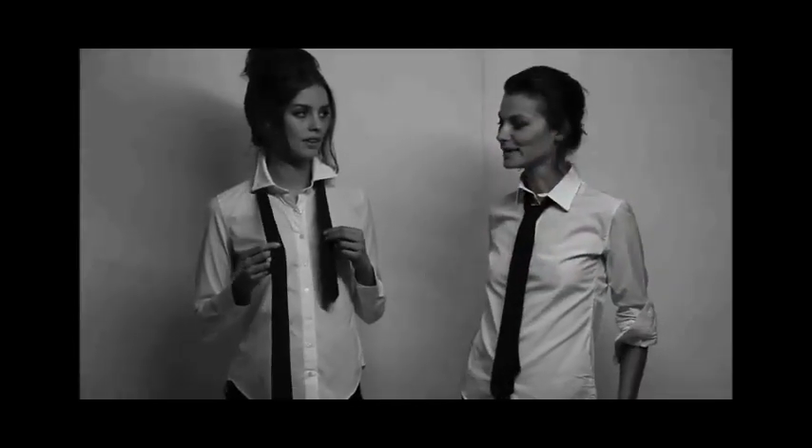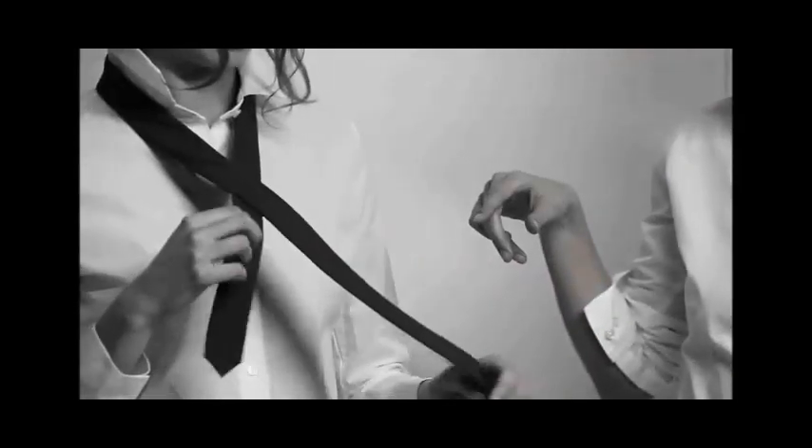Good. Okay, now bring the long part above the short part. Tu prends la partie la plus longue, tu la passes par-dessus la partie la plus courte. Okay. La plus longue, tu la passes en dessous de la petite partie, voilà. Yes, and go around. Tu refais un tour de la partie fine.